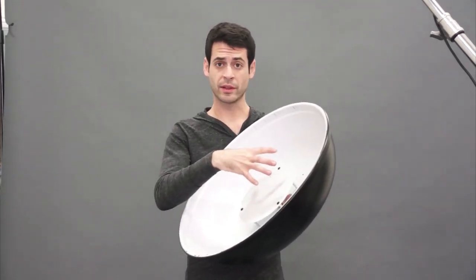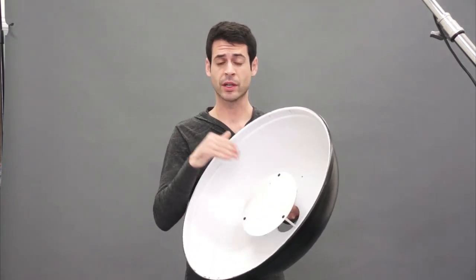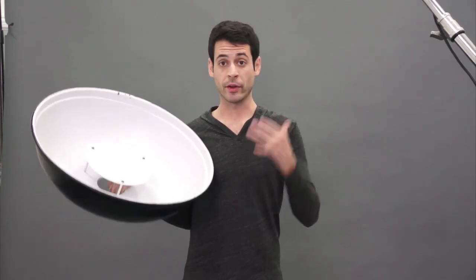If you can put this a foot and a half or closer to your subject — great. Use a beauty dish, it's going to make an awesome light. But if you can't, don't even bother with it because it's just a big clunky thing. Those are some of the positives: if you're photographing a young model who's relatively in shape, they're going to accentuate facial features and really draw out good facial features. That's what they're kind of made for.